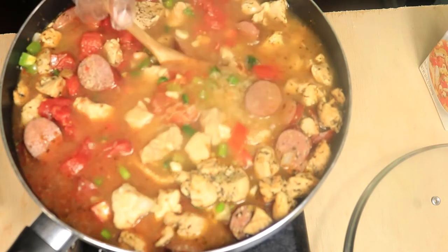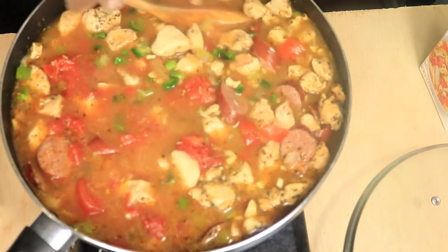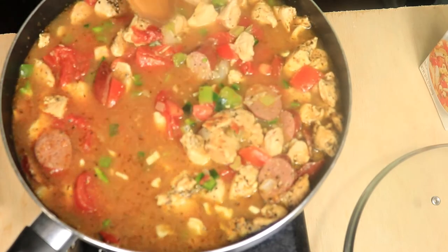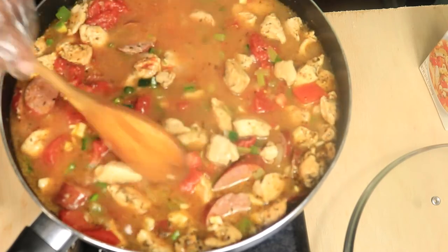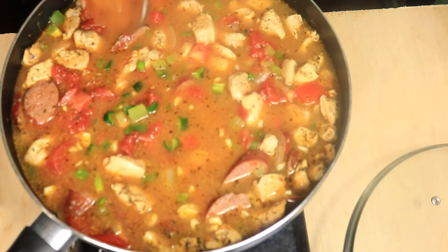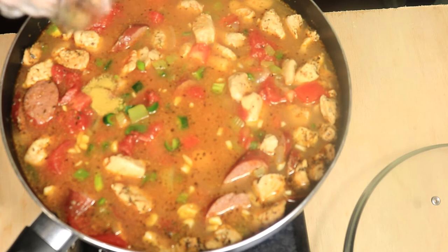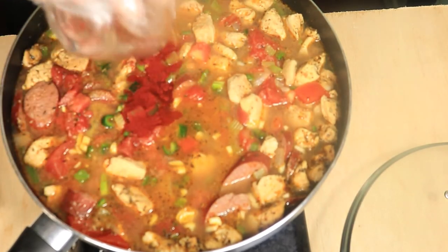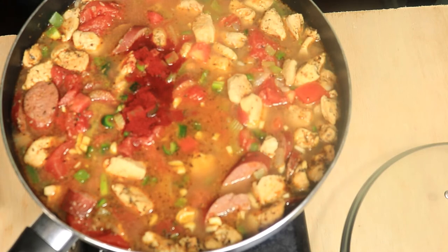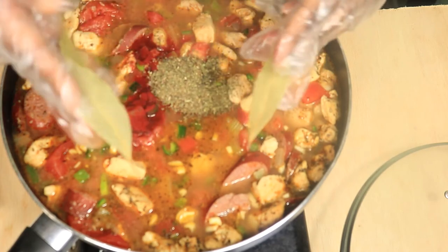Next, you want to mix in the rice evenly throughout the pan. Add in some more seasoning to flavor your dish — adobo, smoked paprika, oregano, and three bay leaves.